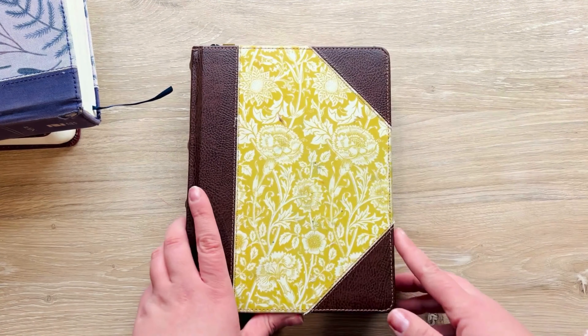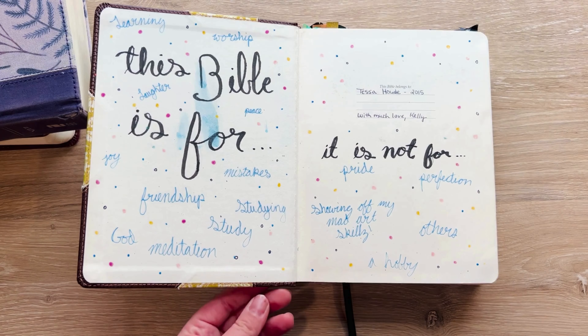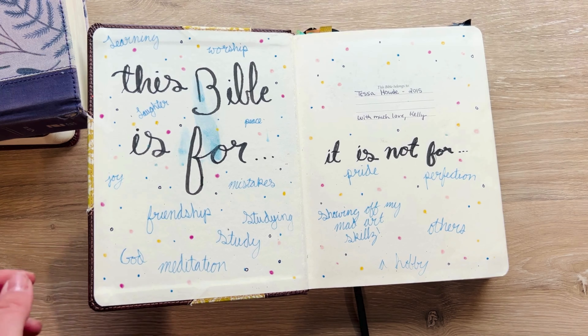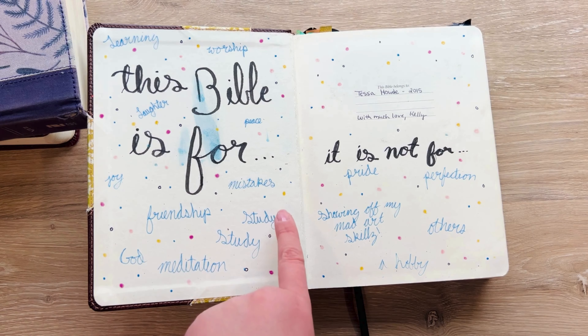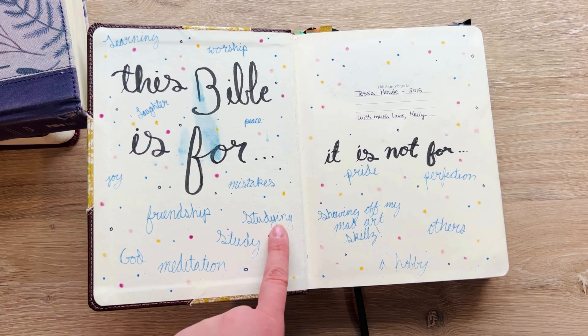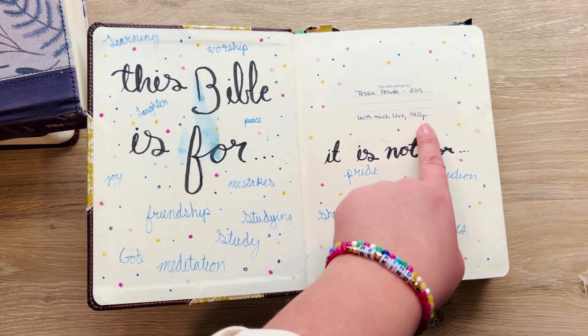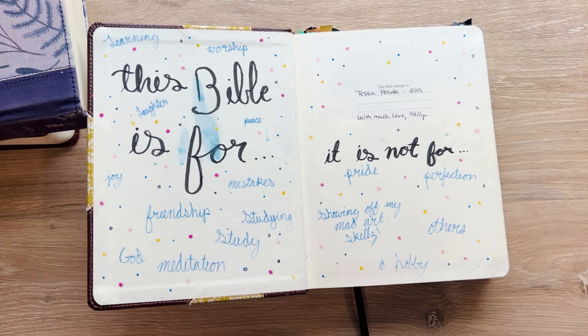I want the Bible — whether it's black and white or colorful — to represent God. The funny thing is, this is the very first Bible I got. It has stains on it; I wrote 'for mistakes' and then put 'studying' twice. I am just destined to make mistakes, and so is everybody that does Bible journaling. This was the one given to me back in 2015 — those are the permission pages.